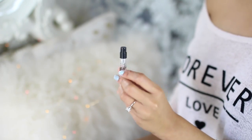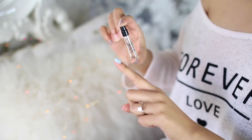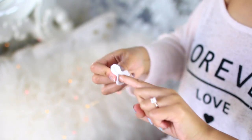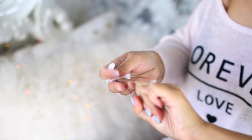My last hack is one I've been using lately because I ran out of nail polish remover — and that is to use perfume as nail polish remover. This stuff works, I was so surprised. All you do is spray it onto your nails and then use a cotton round to remove the nail polish. You can see it completely removes it, and it's a great way to use up all those perfume samples.